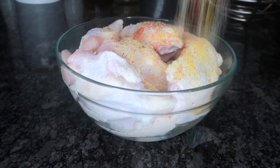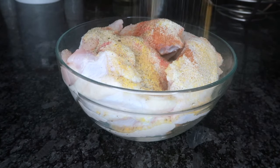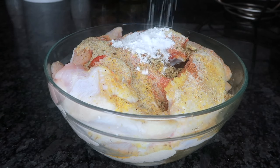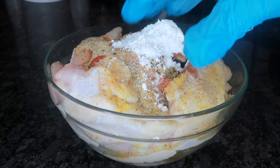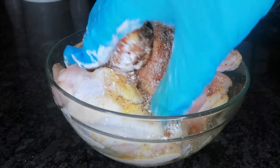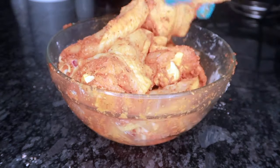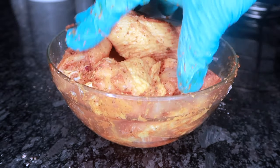Now we're going to go ahead and season up our chicken and add in all of that seasoning. I'm also going to add in one tablespoon of cornstarch — this is the secret, guys. This is what's going to give you crispy chicken wings. Trust me, when you make these, people won't even be able to tell whether they're fried or baked because they're so crispy.